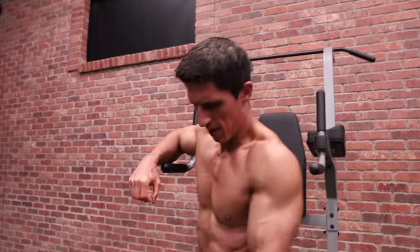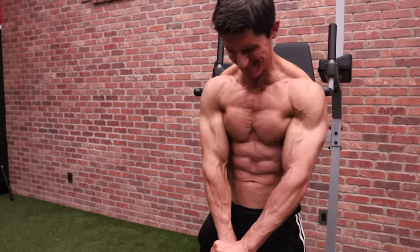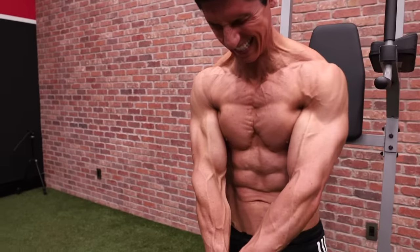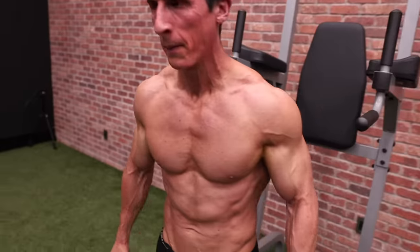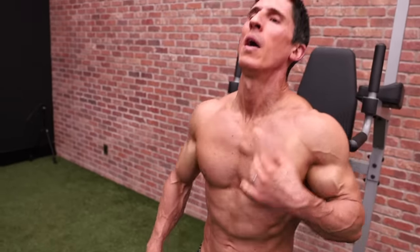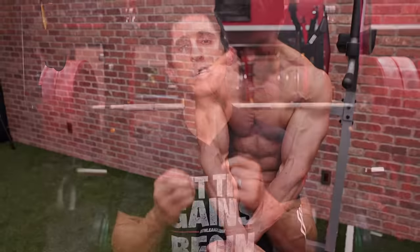Once again, instead of stopping right there in between sets, we have another opportunity to add additional tension. This time, instead of crossing the arms across the chest, we go down at a low angle from high to low to mimic the mechanics of the dip. We're going to hit more of those abdominal head fibers of the lower chest. The key is to go for the strength of contraction, increasing it every second to six seconds, and do two or three of these to put the final nail in the coffin.